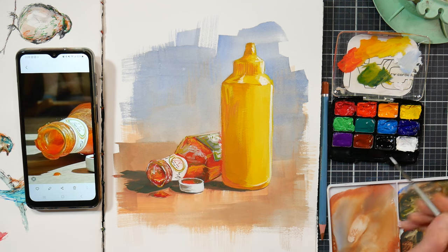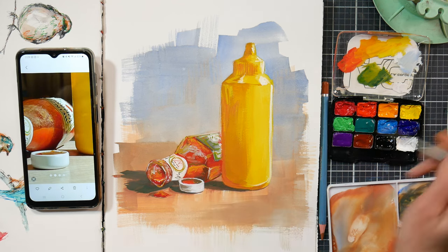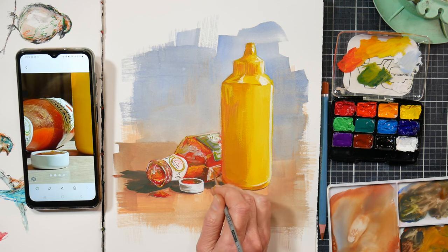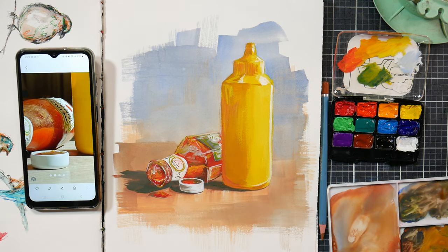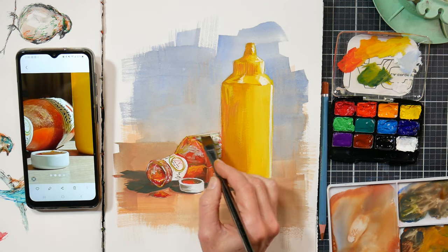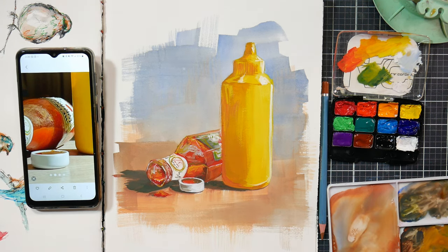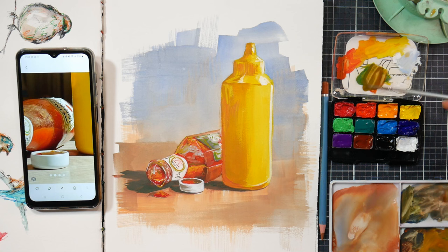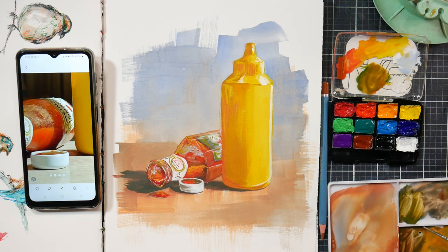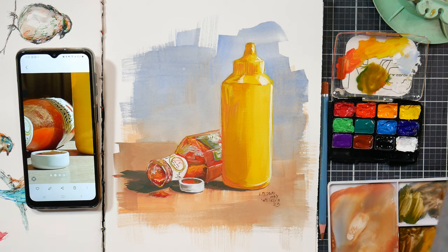When doing gouache I apply the fat over lean rule, similar to oil painting: my first layers are very watery and thin, and as I build up I use more opaque and thicker layers. I never want to get too thick with gouache because it can flake off your paper, especially where the paper is flexible — you don't want thick passages that could crack. As long as you work fat over lean and don't get too thick, it's going to be fine.